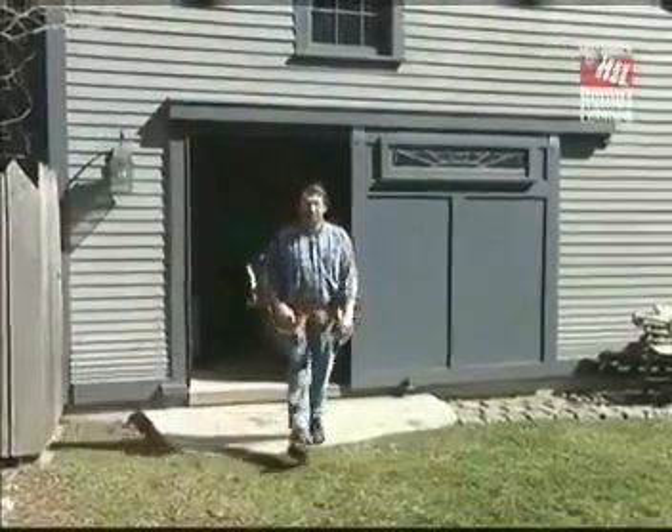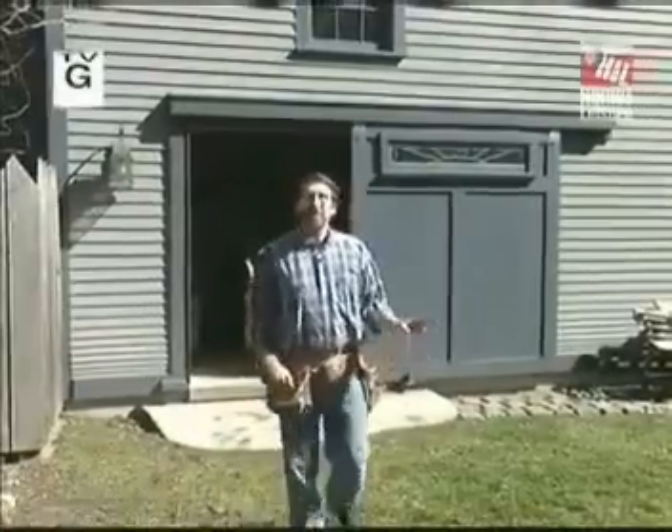Hi, I'm Norm Abram. Welcome to the New Yankee Workshop. Today we're going to build an improved version of a New Yankee Classic. If you own a router or you're thinking about buying one, watch this.